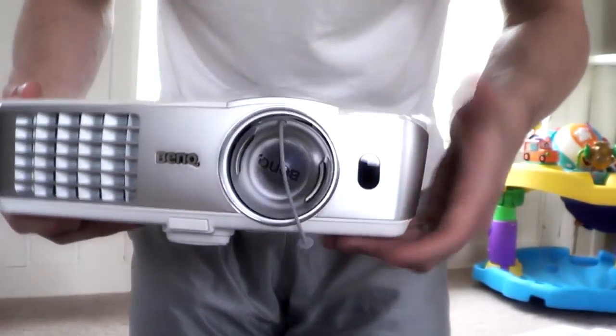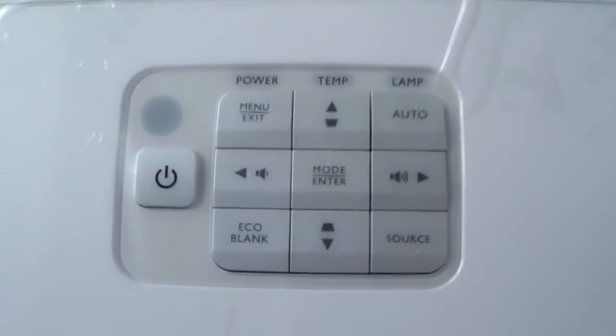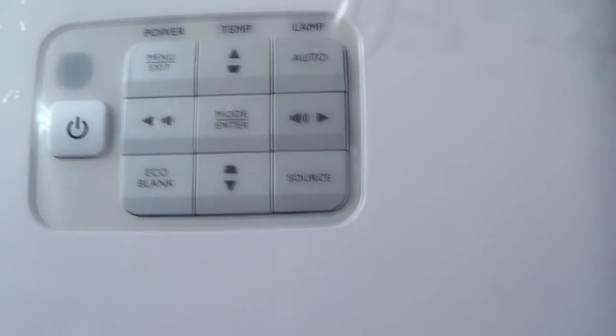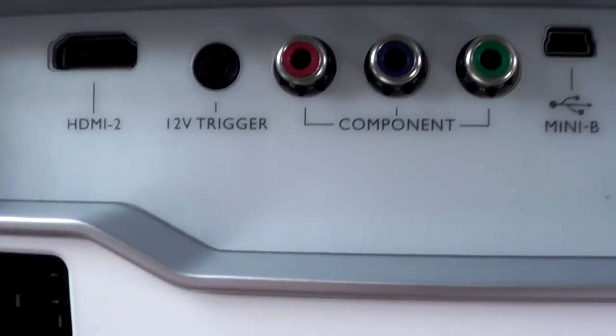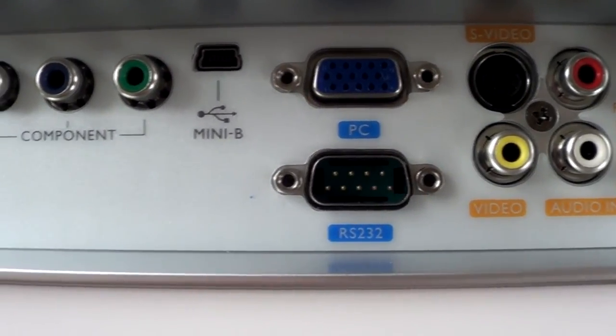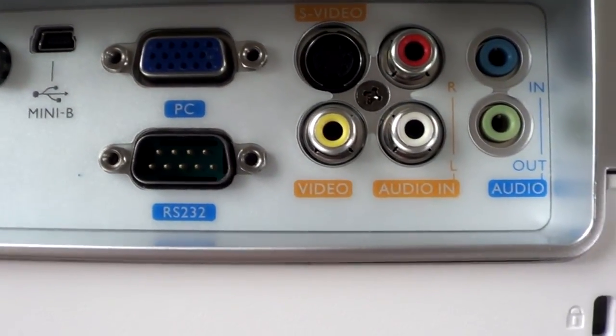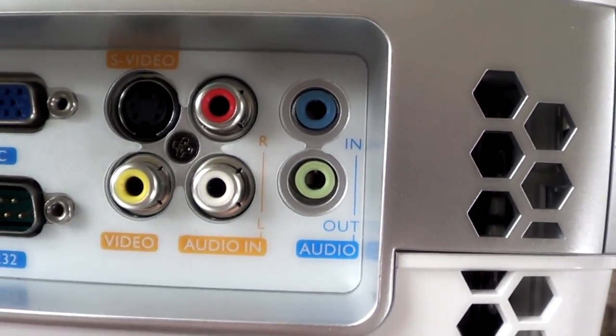Here's your remote sensor right here, and the lens. Here's the zoom and focus right there. Here are the standard buttons on the front if you ever need to use those, though more often than not you're probably never going to touch them. And here are the inputs on the back: it has two HDMI inputs, a 12-volt trigger if you're using an electric screen, component inputs, a mini USB, VGA, S-video, composite, audio and video, and speaker input and output.